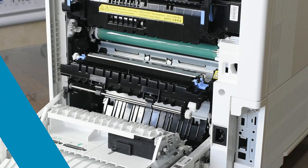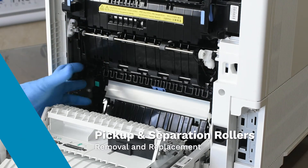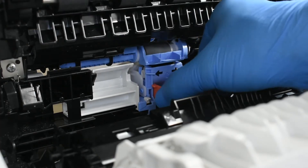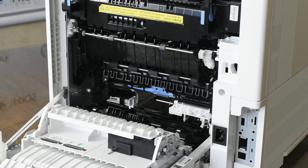Finally, to replace the pickup and separation rollers, raise the transfer assembly and lower the roller access cover. To remove the separation roller, install the orange tool into the roller until it snaps into place. Holding the tool, slide the roller left, tilt the tool down, and remove the roller.